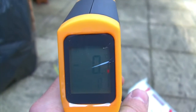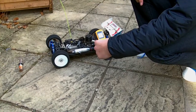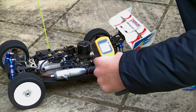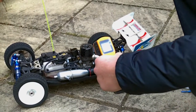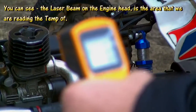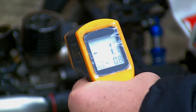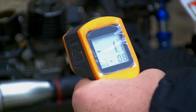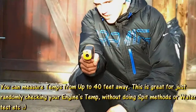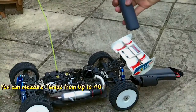Very easy to use and easy to read system. Basically, we've got the trigger here and I'm just going to read the temperature of the engine. You can see on the screen it is measuring the temperature. You can measure this from up to 40 feet away — you can see I'm able to measure from this distance and it's giving me the temperature from all that distance away.